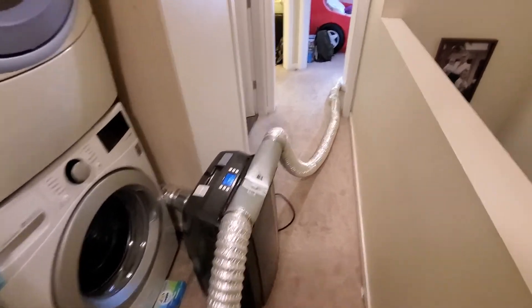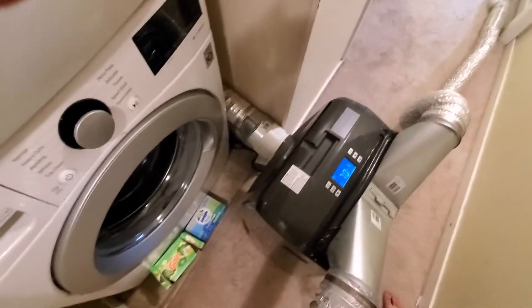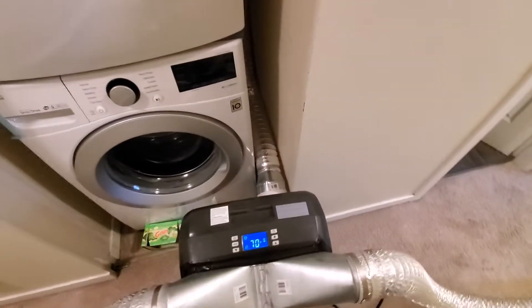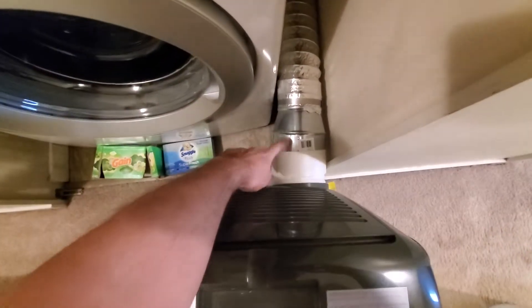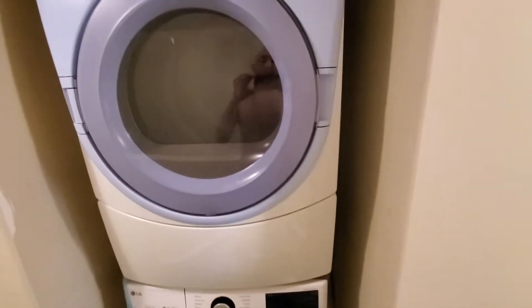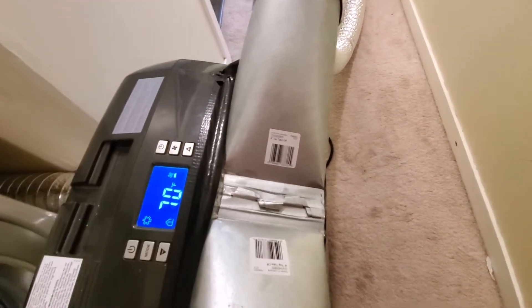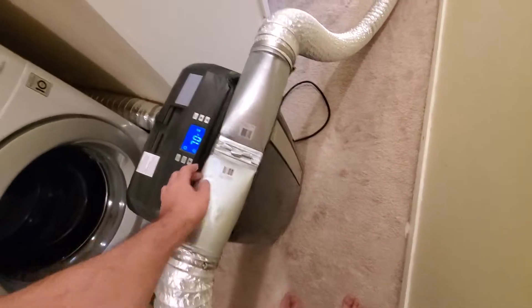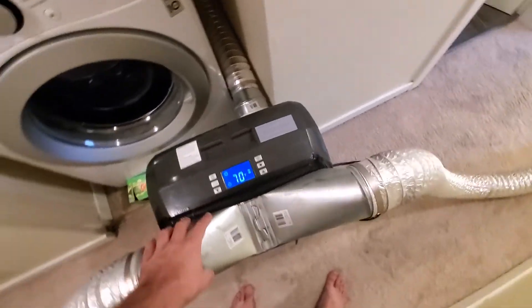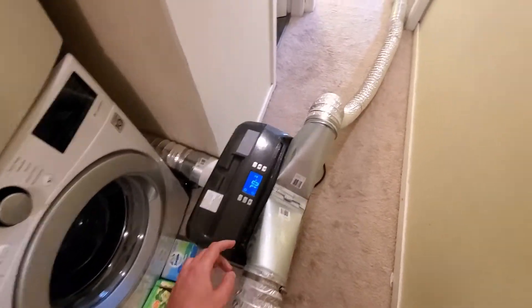I made a system to distribute the air to multiple rooms at the same time. Because the portable air conditioner needs an exhaust, I connected the exhaust through a five-inch to four-inch adapter and some flexible ducts to the exhaust of a dryer. Then from four-inch top takeoffs from the closest hardware store, I built that little adapter and duct-taped it to the top of the portable conditioner.